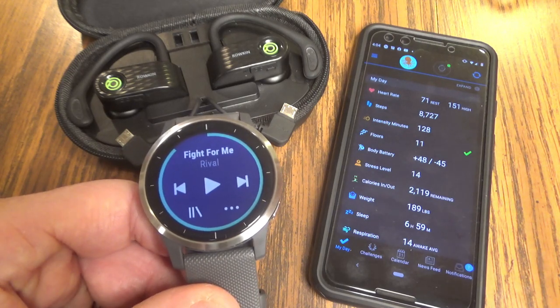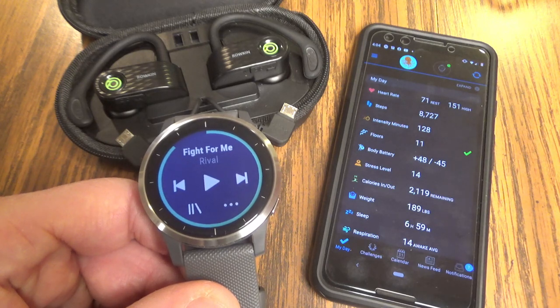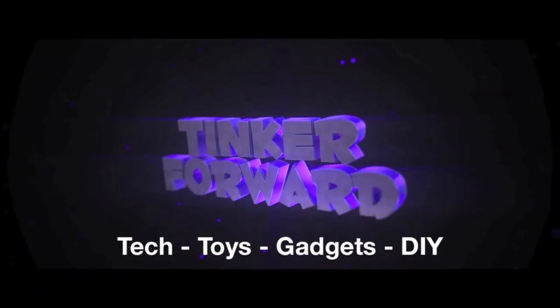In this video, I'm going to show you the complete setup of Spotify and how to use it on your Garmin Vivoactive. Hey guys, thanks so much for checking out this video. My name is Jeff. Let's get to talking about setting up Spotify and all the fun things you can do with it.